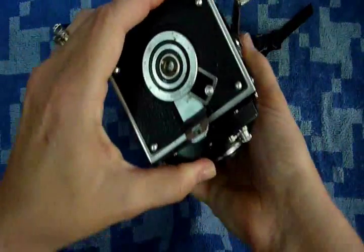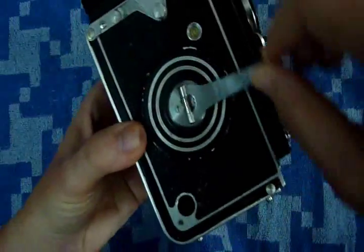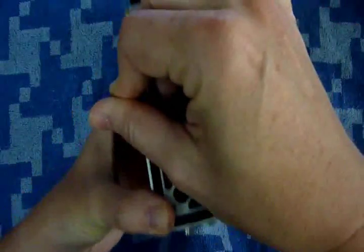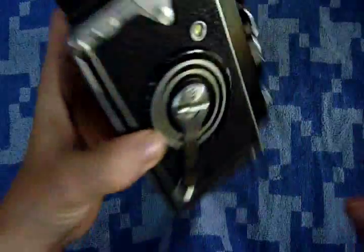Now we're going to close, put the latch down, rotate the lever to lock it in, and then we're going to wind. It's a few revolutions until you feel it stop — don't force it, just do it by feel until it stops. And you should see the number one come up in the film counter, as you can see right here. So it's all loaded up and ready to go.